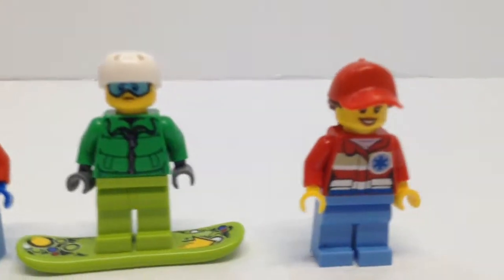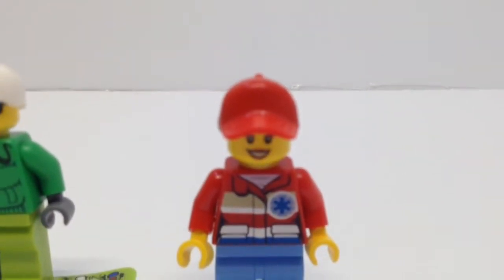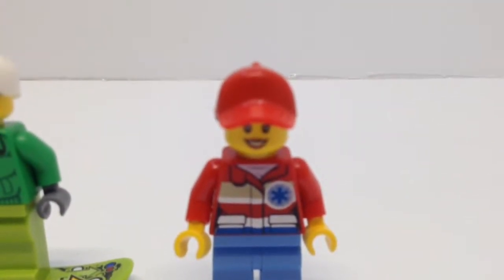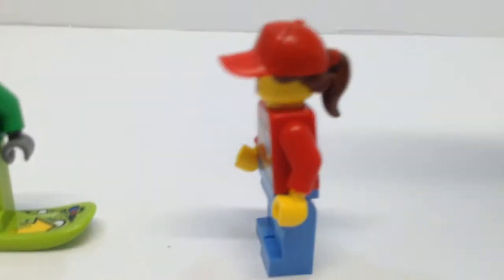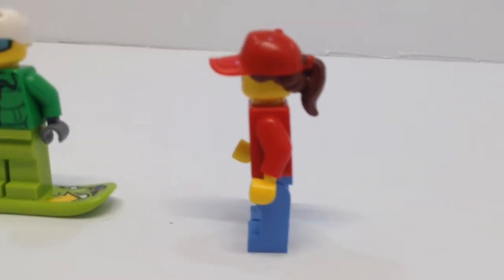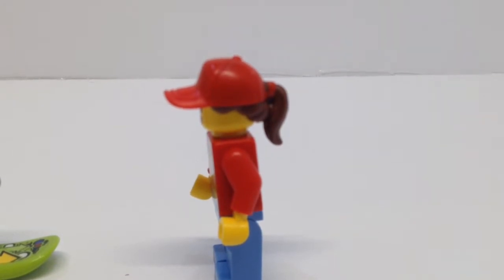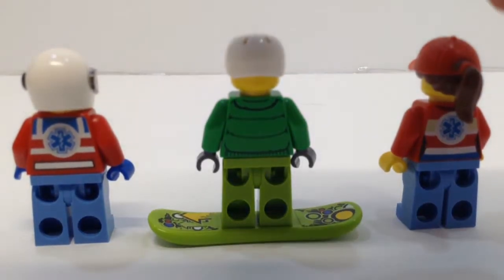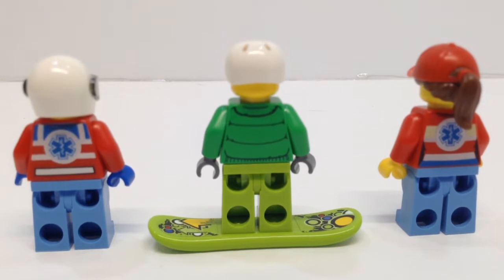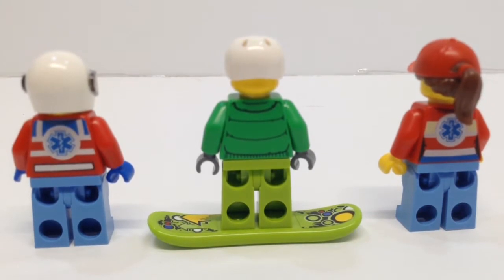We have a girl in the set and she looks pretty good. What is really interesting about her is her hat, which is just one piece — you can see both her ponytail and her hat at the exact same time, all in one piece. That is one of the rarest pieces in this set. Looking at the backs of the figures, they look really good. We have some helicopter symbols and you can see wrinkles on the vest that wraps around the front and back.